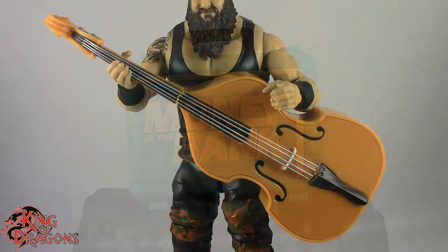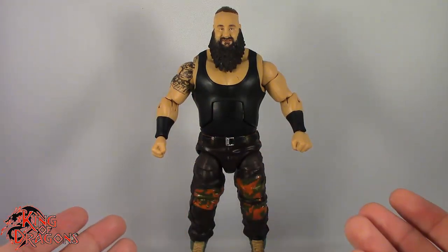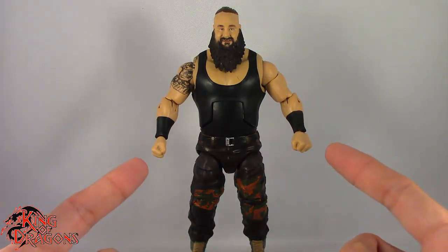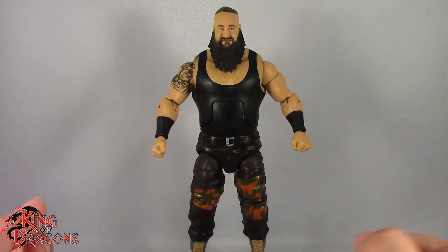He also does come with a breakaway double base which he can hold, but it is kind of heavy so it does make his hands a little bit loose. Other than that Braun Strowman doesn't come with anything else. Maybe bigger fists because his fists kind of look tiny, but anyway let's move on to his details.